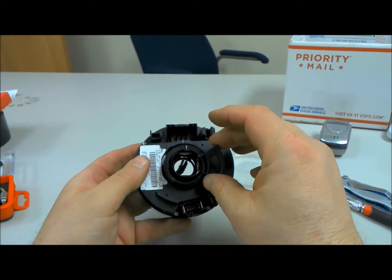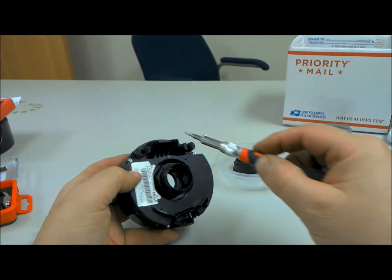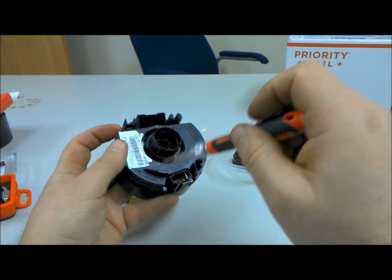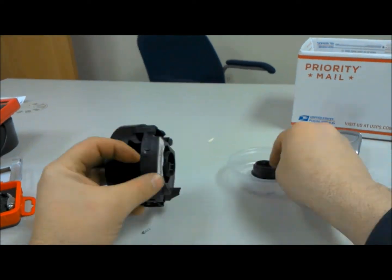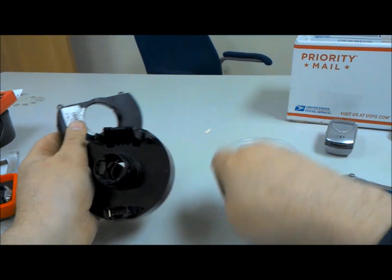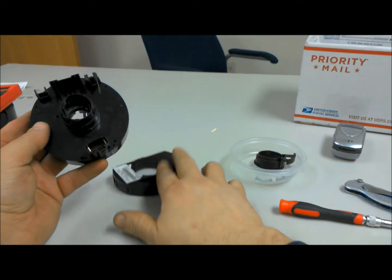I thought maybe I'd take this apart and just show you what's inside. So we remove that, and then you need a T8 Torx. I've already got these screws partially loosened. And that just lifts off of there like that, so we'll set that aside.